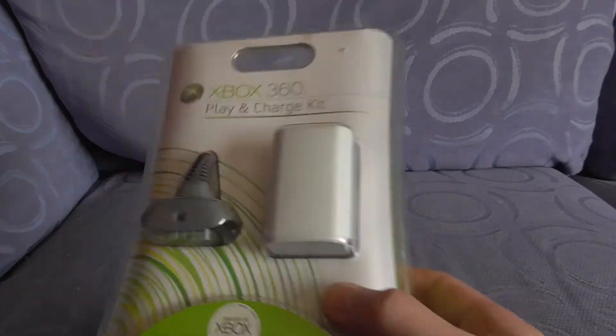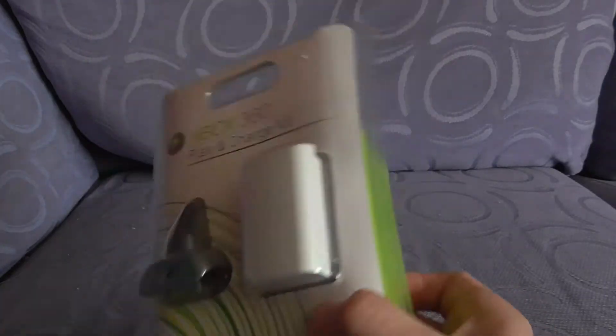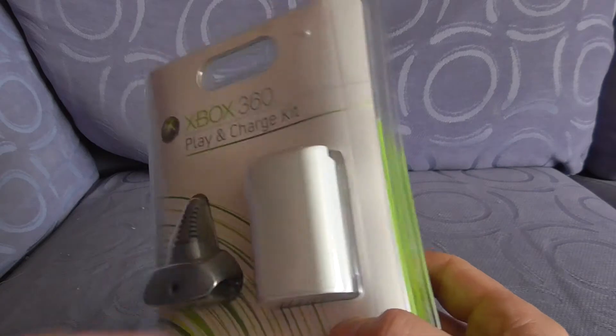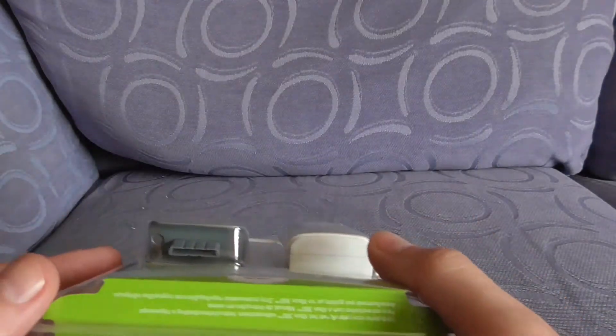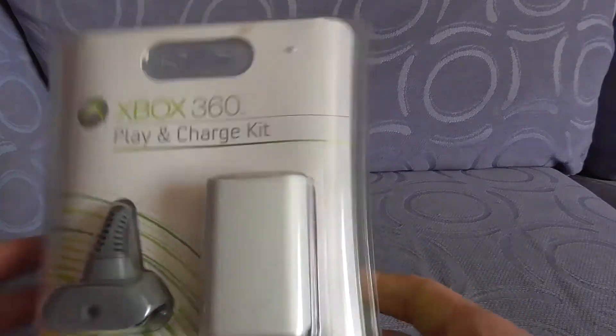I guarantee you in 2021 this battery doesn't bloody work. These Play and Charge Kits weren't too bad when they came out — they sat straight on top of a 360 pad.